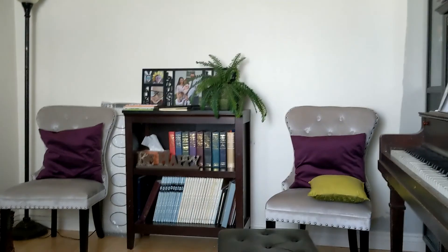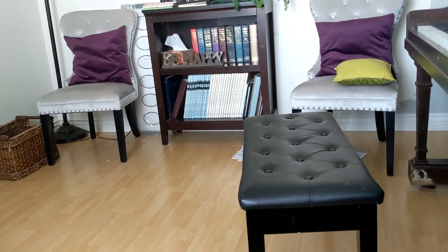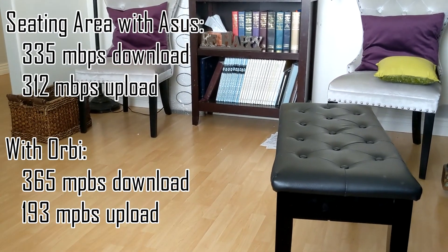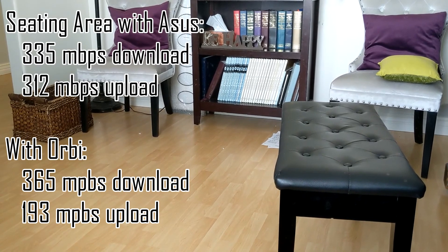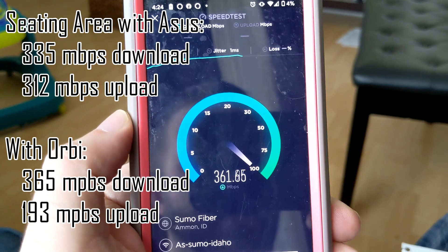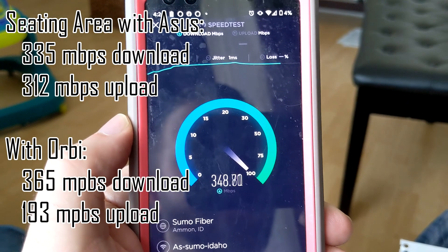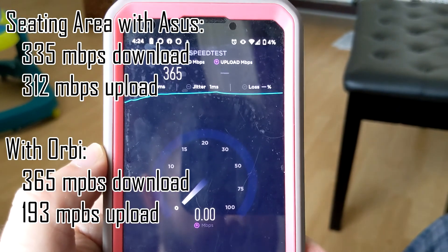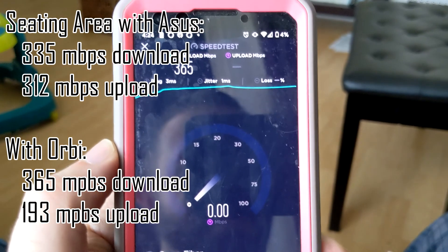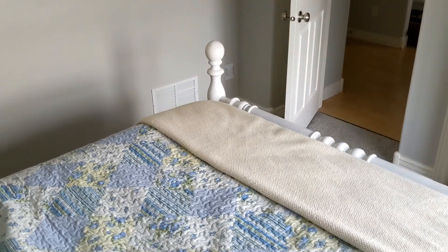In our living room — the kitchen is behind that wall, as are the stairs. We had 335 down and 312 up before. We went from 335 to a little bit more — we got up another 30 megabits or so. The upload before was 312.